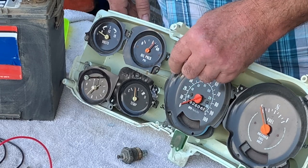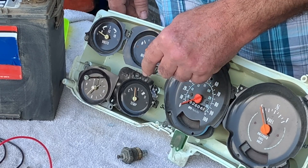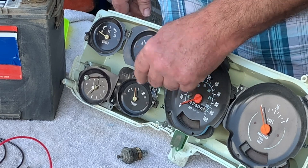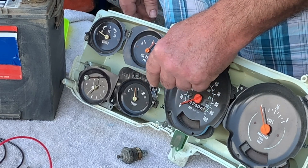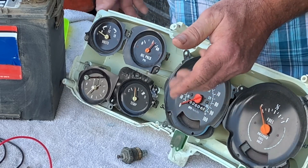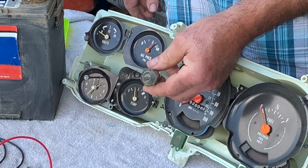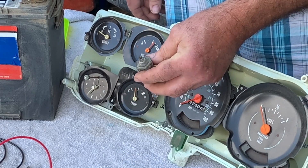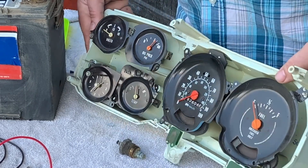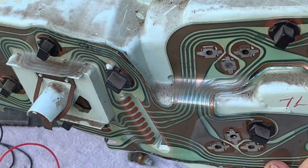Normally, you can narrow down the issue with your temperature gauge to four problems: the gauge itself has failed, the circuit is malfunctioning — of which half of that circuit is your ground wire — a malfunctioning temperature sensor, or a circuit board, which is this.